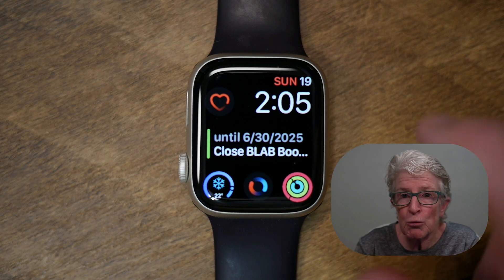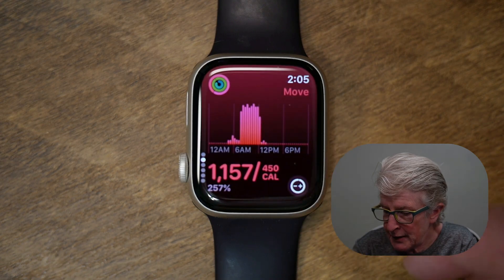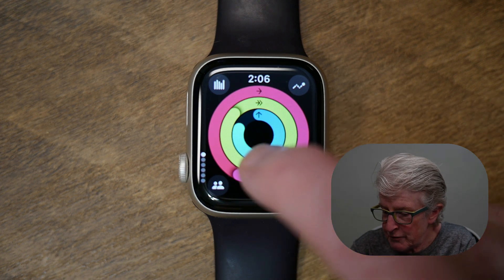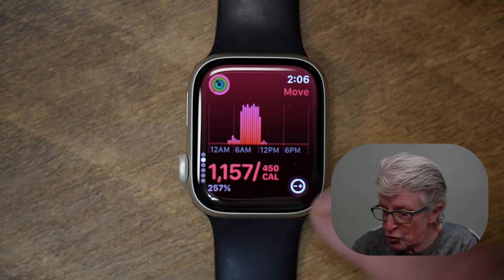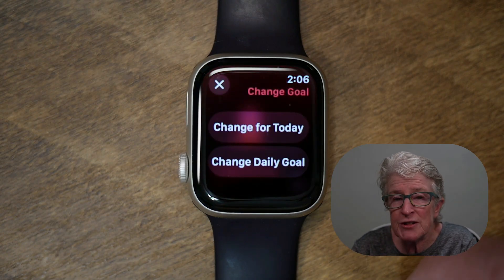Open the Fitness app on your Apple Watch and tap on it. When you come in, you may see all of your rings, or if you're on one of the metrics, you'll see that. To change an activity goal, just push on the plus or minus sign and a couple of options appear.